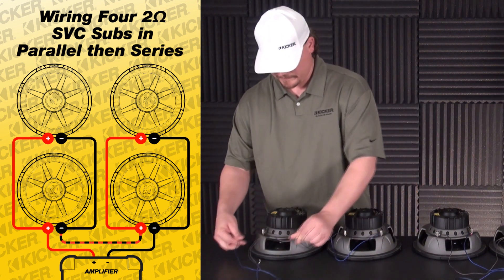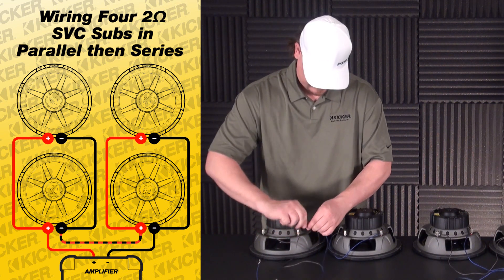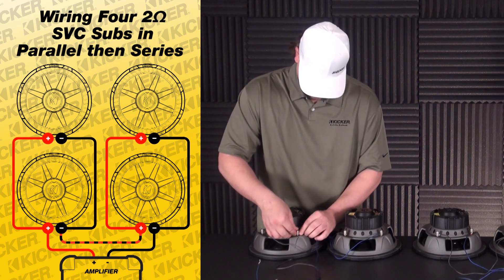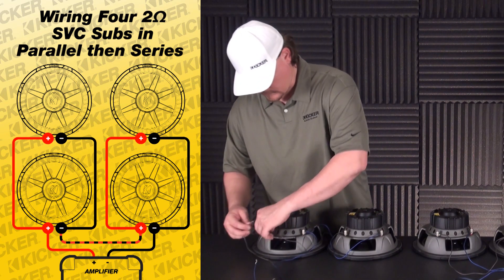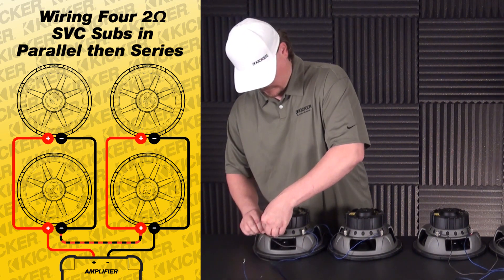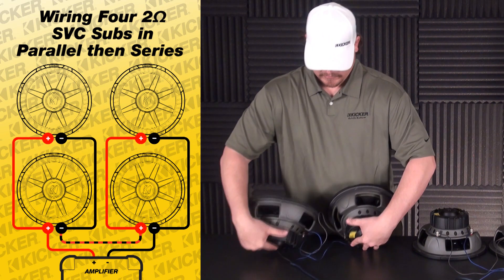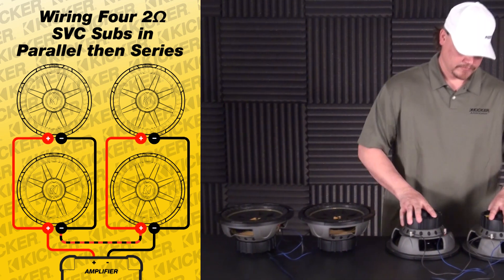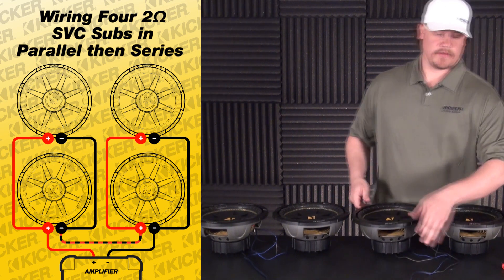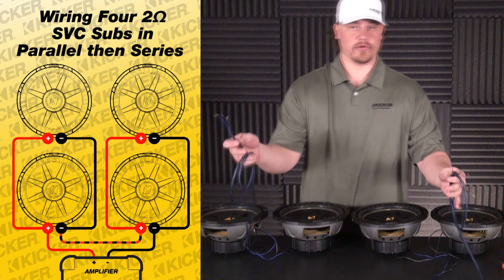Pick the last sub in the setup. Put these two together — this will be my positive and this one here will be my negative lead. This will be the lead that runs to the amplifier. We've paralleled these two banks. Since they're two-ohm woofers, this load right here will be a one-ohm load, and this load will be a one-ohm load.